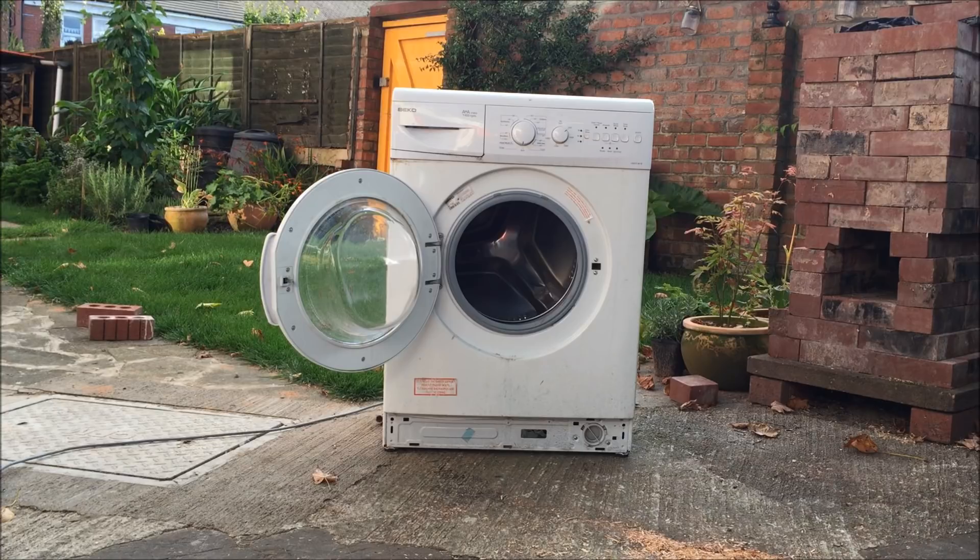So just for purposes of science and whatnot, I put it all back together. It's been pulverized inside by its own ballast, but I'm going to try it again with a lighter weight brick just to see what happens - probably not much, but we'll give it a go.